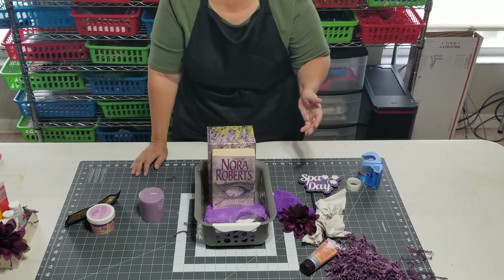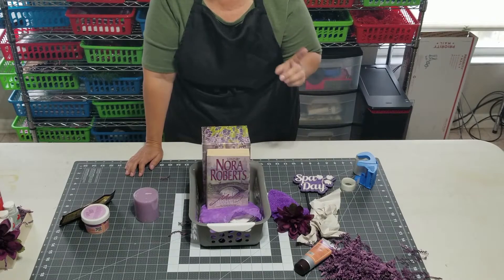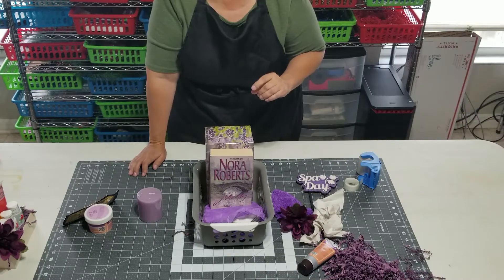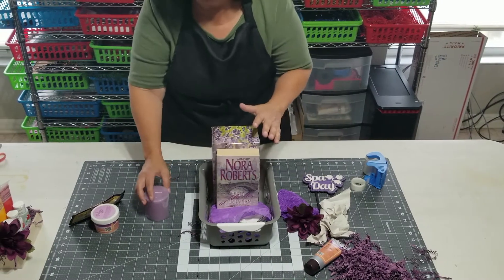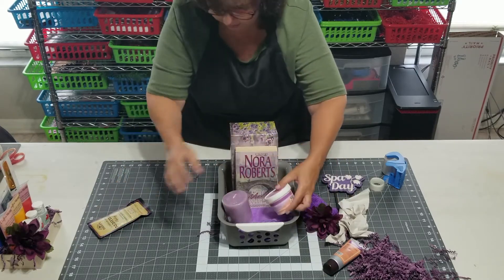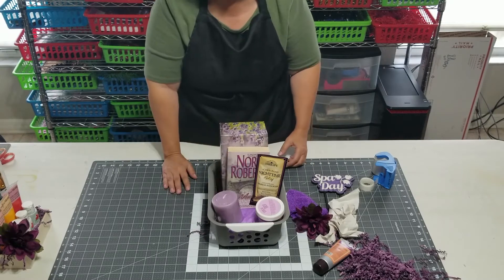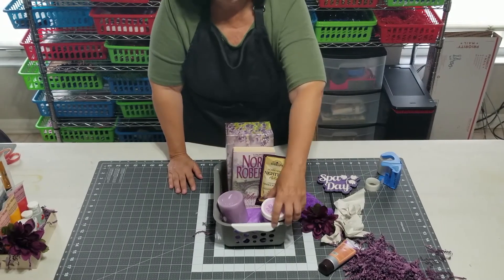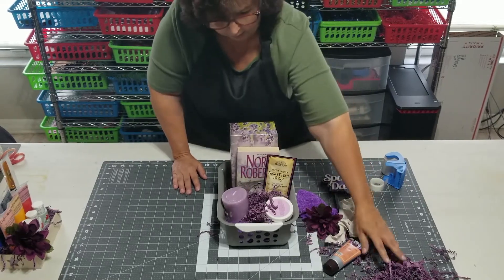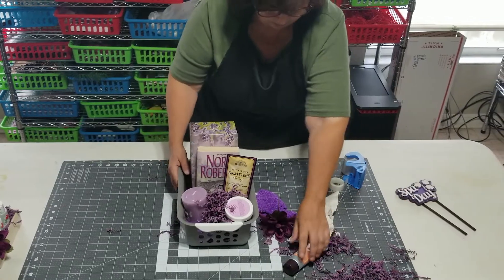By the way, these glue dots are removable — that's one of the reasons I love them so much, because you can put them on and take them off. However, if you leave something like this in the hot sun and it gets to the melty stage, they will not be easy to come off — so just keep that in mind when you're transporting a gift to somebody. Now we have the height to lift these elements up and out instead of setting down in, and then I just filled in with shred. So that's that example.